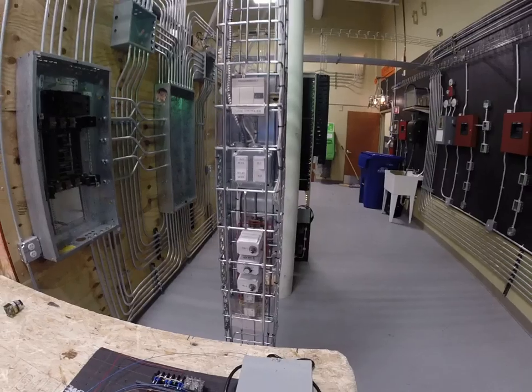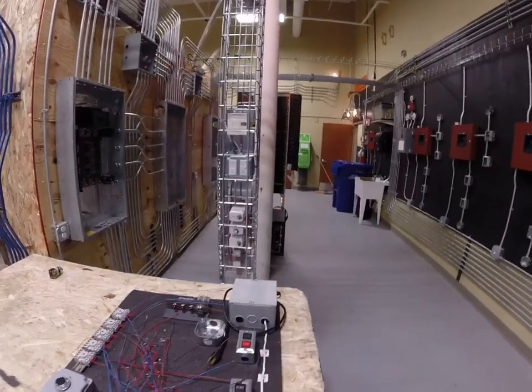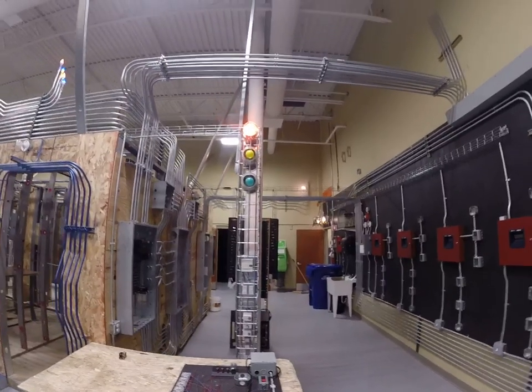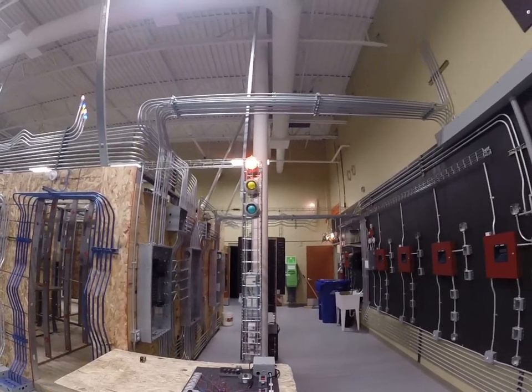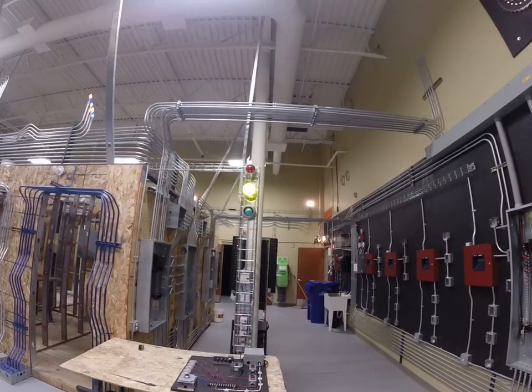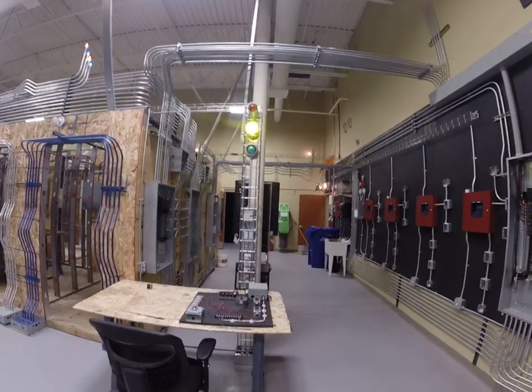You have to understand relay logic in order to understand PLCs. It's hard to do PLCs unless you understand ladder logic and motor controls.